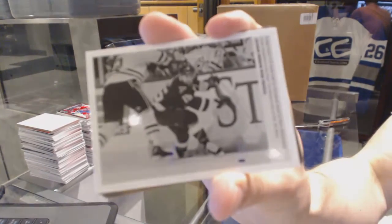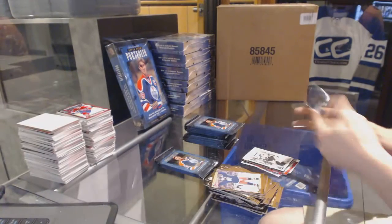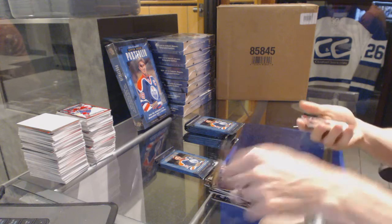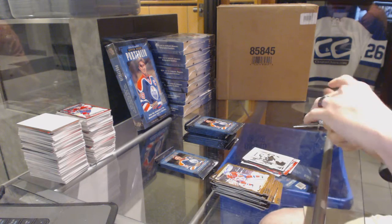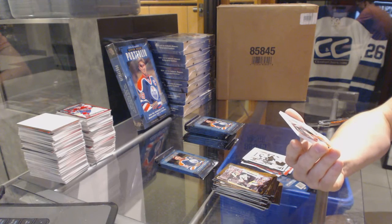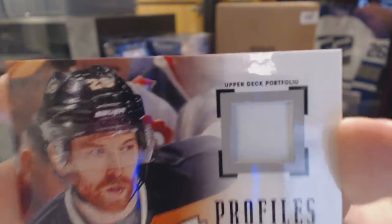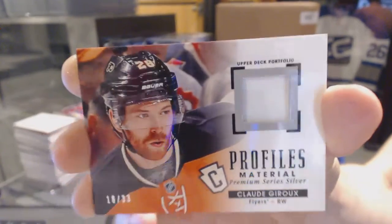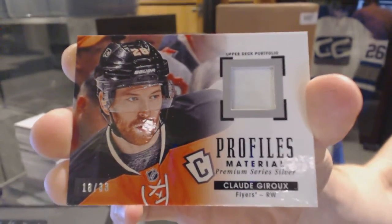Wire photo Robbie Fabry. Really the second one today and we haven't hit anybody else. We've got a Profiles one color patch numbered 18 of 33, Claude Giroux.